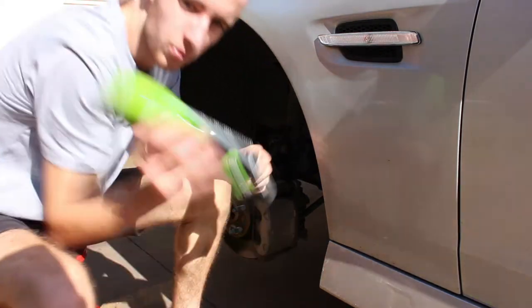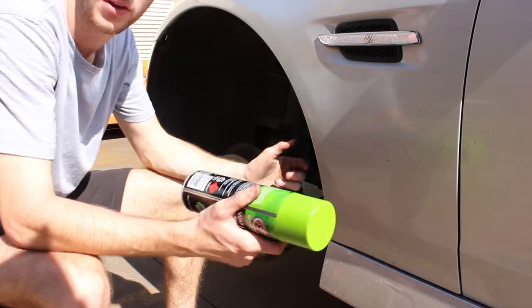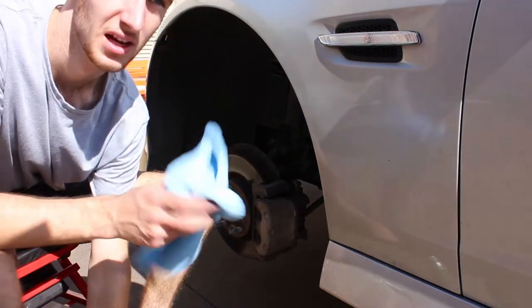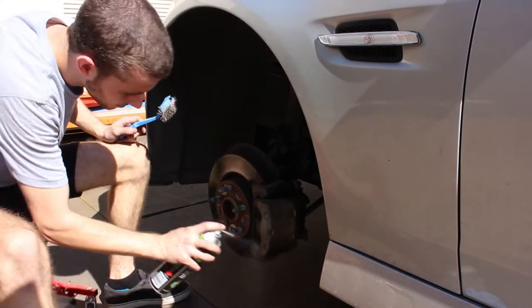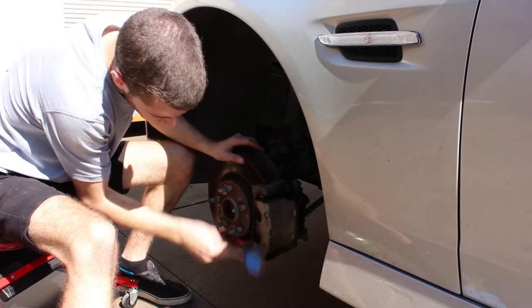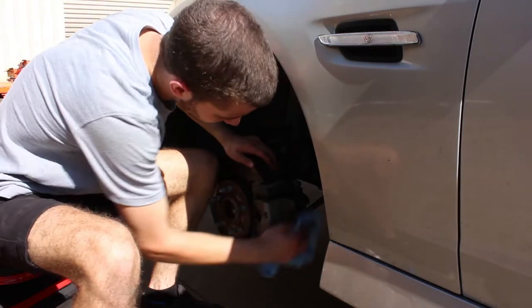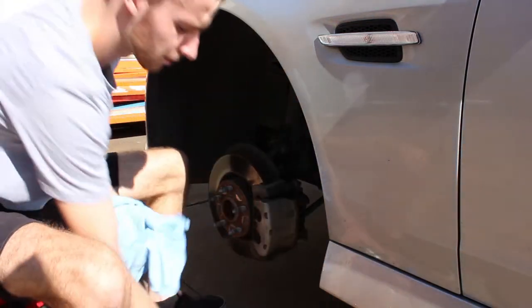Now we're going to get on to the wax and grease remover — it's just super cheap auto wax grease remover, pretty basic, doesn't really matter what you use. I was going to get degreaser as well but couldn't find it. We'll give it some sprays, scrub it off, then use a microfiber towel to wipe it down. Look at all that stuff we've just taken off — you don't want that getting in your paint because it won't stick properly.